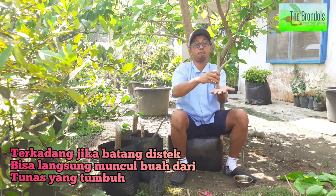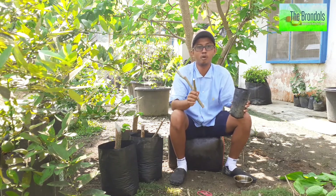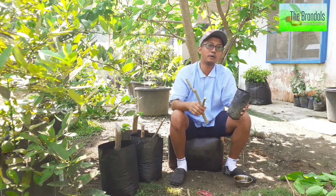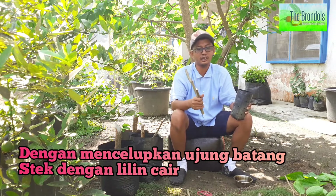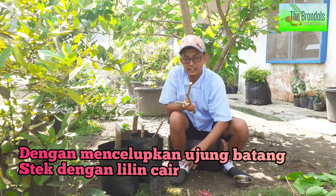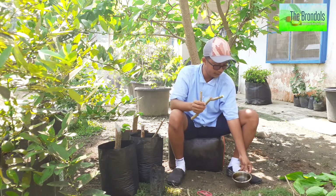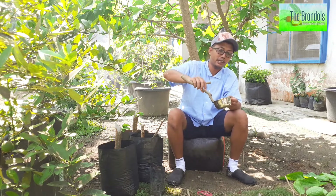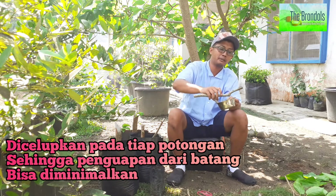Jadi kalau ini disetek seperti ini, dimasukkan ke dalam polybag, maka persentase tumbuh tanpa disungkup itu sangat rendah, sangat susah. Jadi ada trik dari The Brondol kepada para The Brondol Lover ini: bagaimana menyetek longmurbe ini supaya tumbuh. Dari beberapa kali percobaan yang saya lakukan, ternyata ada cara yang sangat luar biasa, yaitu dengan cara menggunakan lilin cair untuk menyeliputi ujung batang steknya. Ada yang kadang-kadang diikat plastik, ada yang ditutupi pakai lilin dan sebagainya — repot. Lebih bagus kita celupkan ke mangkok lilin cair yang masih hangat ini, di setiap ujung batang steknya, seperti ini.